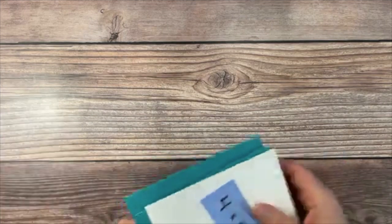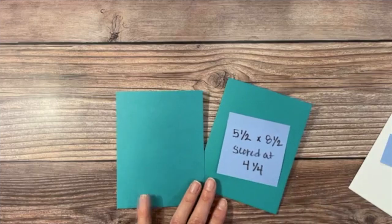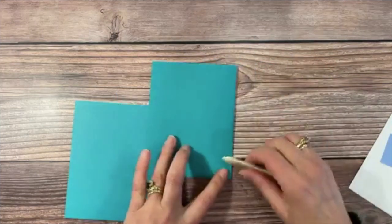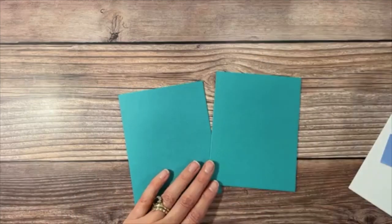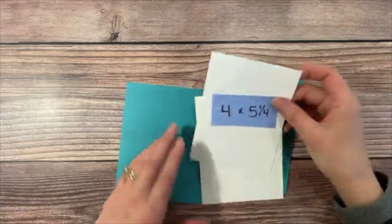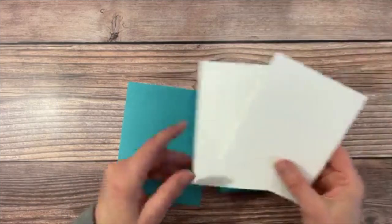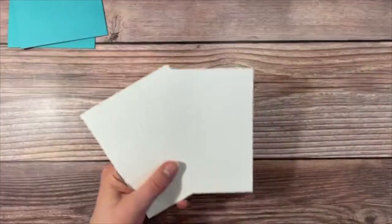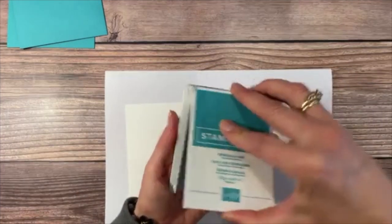Note that the Terracotta Tile ink pad and refill are already sold out, but the paper is still available. Let's get started. The first thing we're doing is getting our card base set up. I have Bermuda Bay at five and a half by eight and a half, scored at four and a quarter. I'll take my bone folder and make that fold area a little more defined.